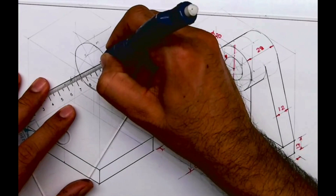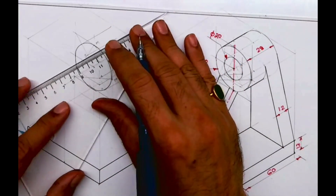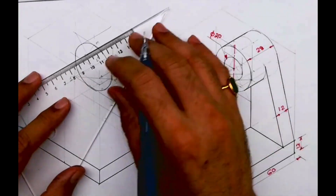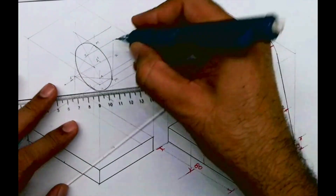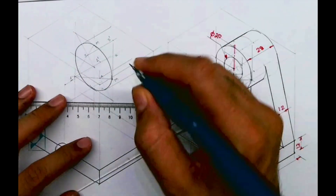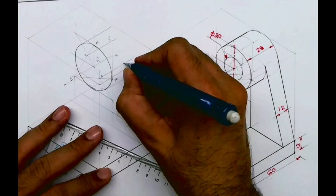From point 1 you go behind by 28 — this is 1-dash. From point 3 you go behind by 28 — that is 3-dash. And from point 4 you go behind by 28 — that is 4-dash.